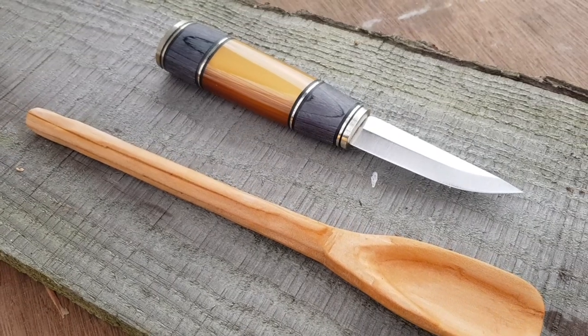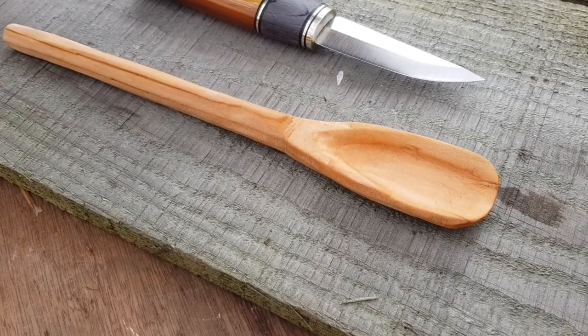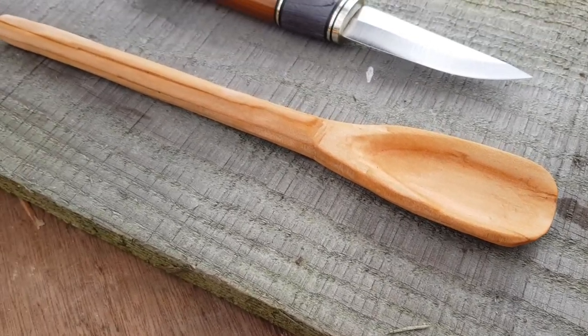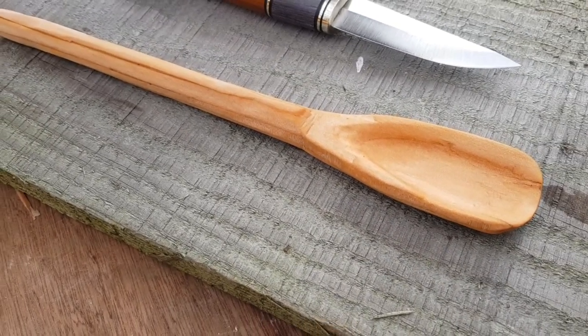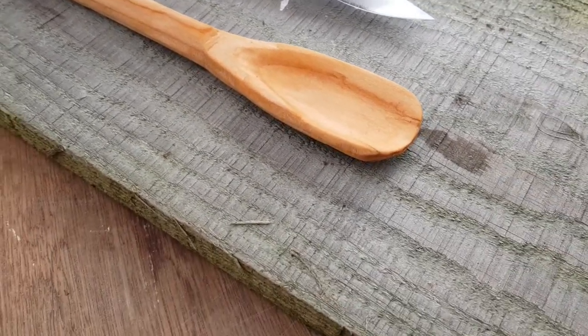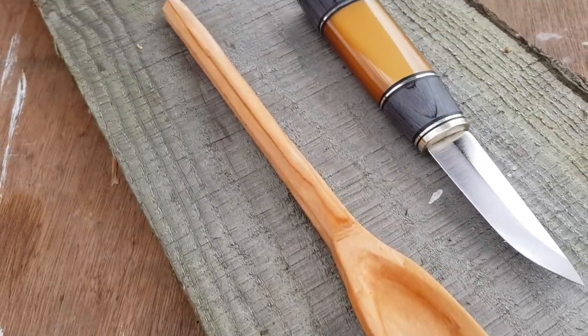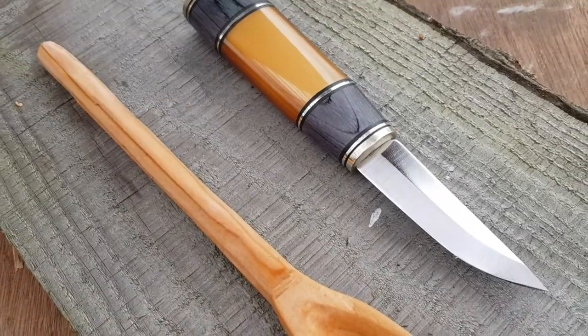Not a bad effort for my first ever piece of wood carving, I'd say. I've sort of whittled a bow out of a stick before and I've carved a stake, but yeah, this is my first proper go at carving anything, and I'd say this spoon's come out pretty nicely. It's a good little knife I've got here.